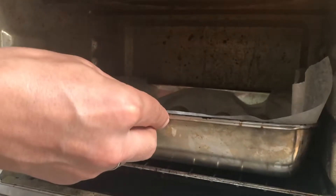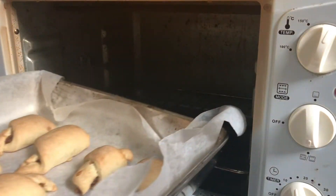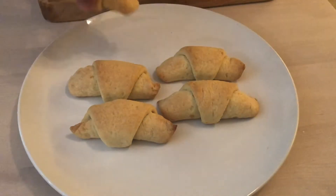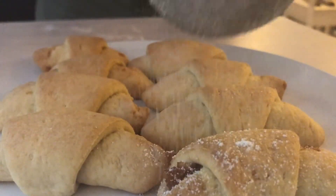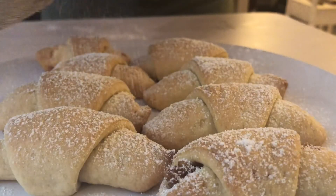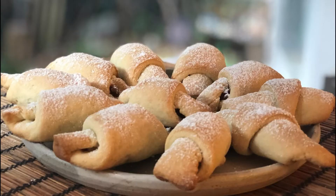Bake them at 180 Celsius for 15 minutes. Spread some crystal sugar on them and serve.